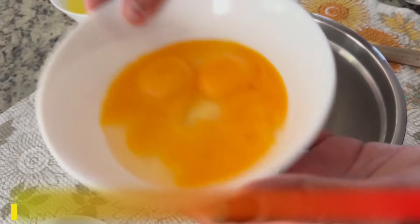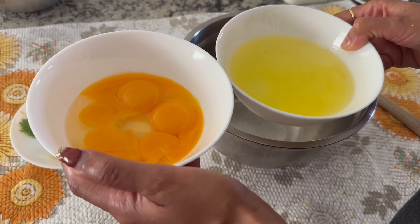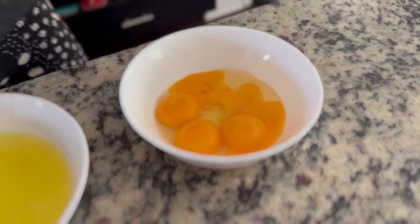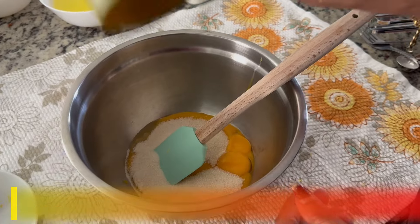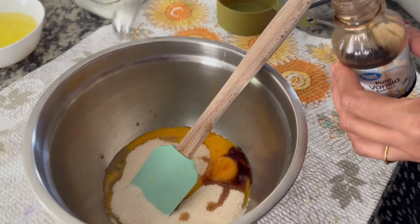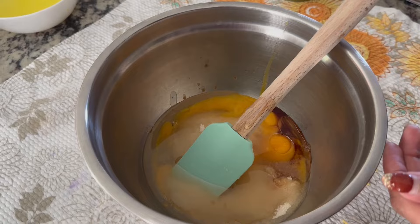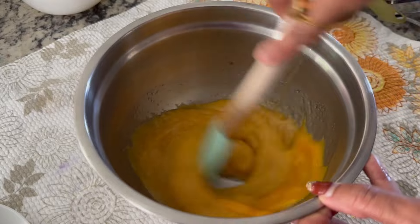Now we'll use the wet ingredients. I've separated five eggs into yolk and white parts. First we'll use the yolk. We'll add half a cup of sugar — if you need a little extra, you can add two to three tablespoons more. One teaspoon vanilla extract, and half a cup of oil. I've used olive oil, but you can also add butter or ghee if you want. Now I'll beat it well — you can use a hand mixer or beat by hand. Beat until the color changes.